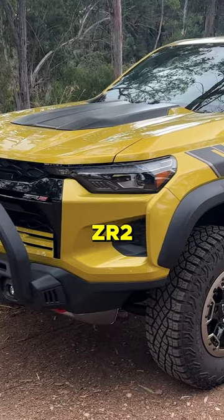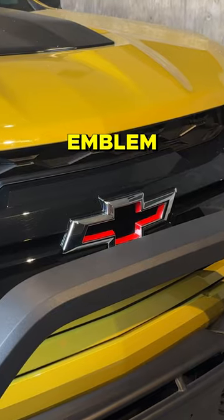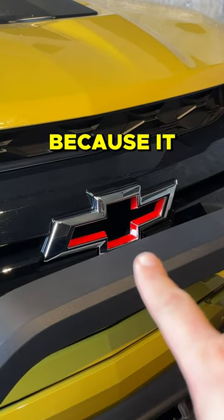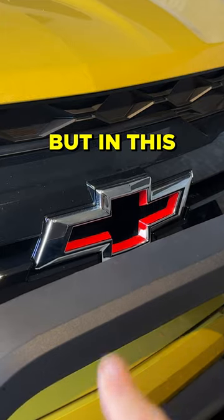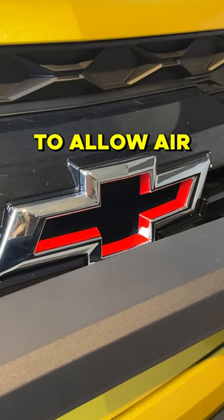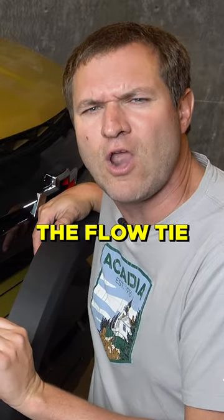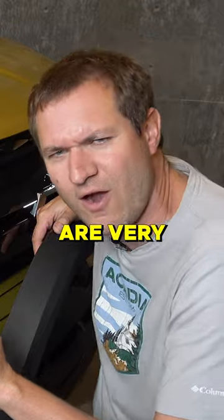The new Chevy Colorado ZR2 Desert Boss. The Chevy emblem is called the Bowtie because it kind of looks like one, but in this particular truck, it's hollow. It's open to allow air to flow through it to the engine. And so Chevy calls it the Flowtie because they are very clever.